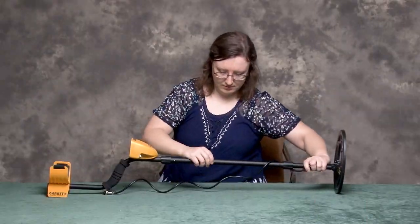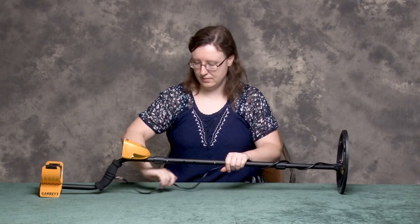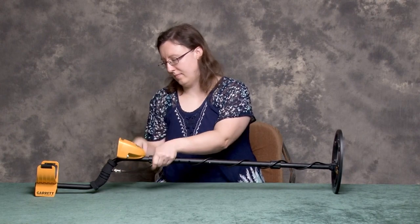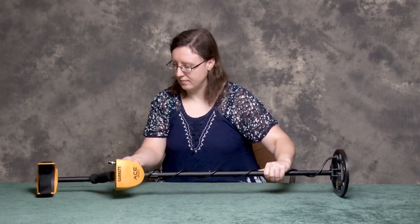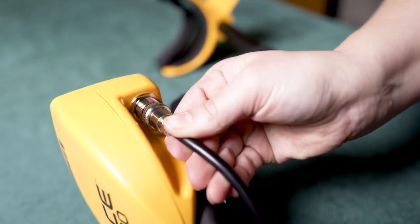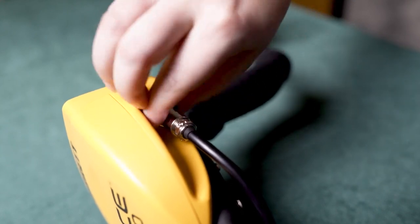Adjust the stem to your desired height. Continue wrapping the coil cable around the stem and then plug the coil cable into the control box. The coil connector should be only finger tight. Do not use a wrench to tighten this connector.